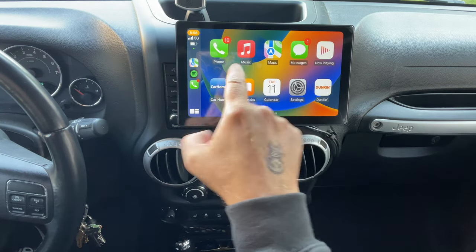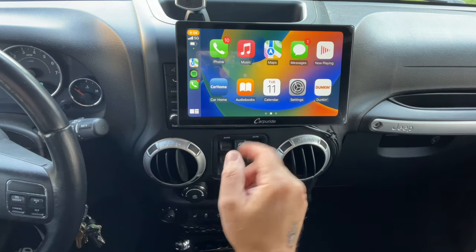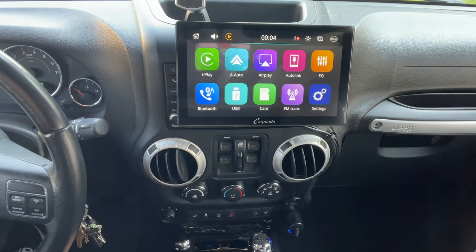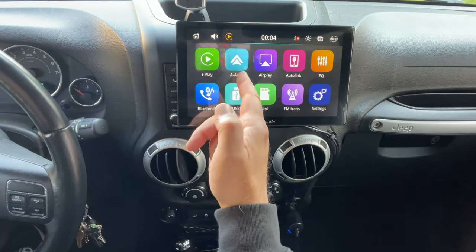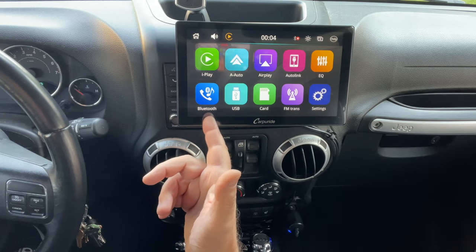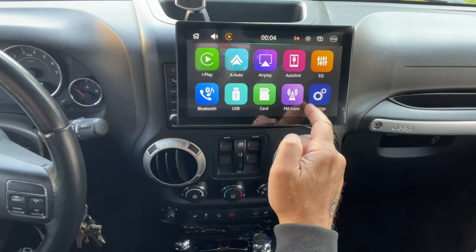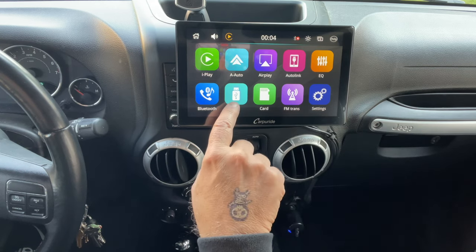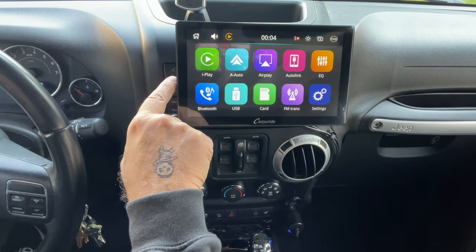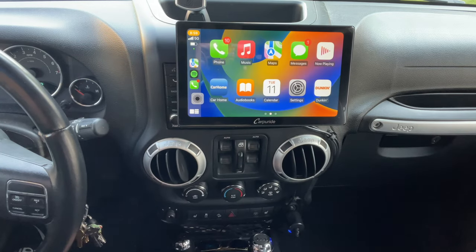Then you have all of your features: phone, music, maps, messages, now playing, car home — and whatever other apps you have on your phone will show up right here. The other features include iPlay, A-Auto, Airplay, Autolink, EQ, and Bluetooth. You can set it up through Bluetooth, AUX, or FM transmitter. You can also run a USB card or SD memory card into the side and view those on the screen as well. It's got a lot of cool features.